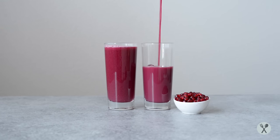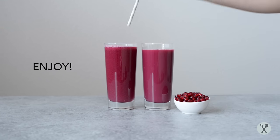And there you have it — fresh pomegranate juice. Enjoy!